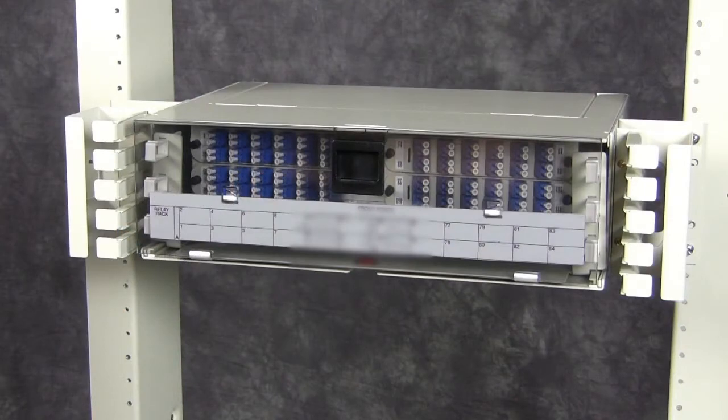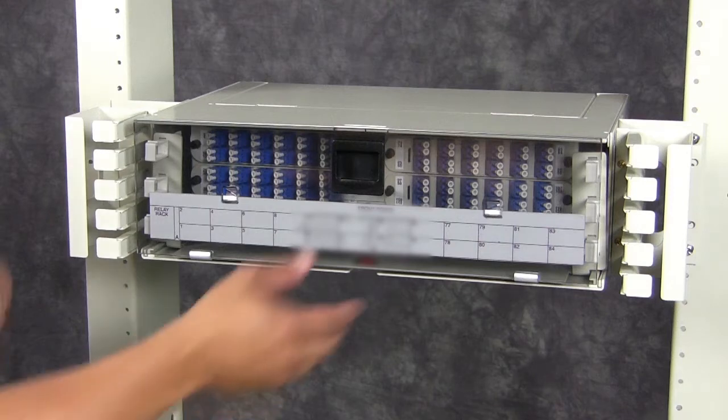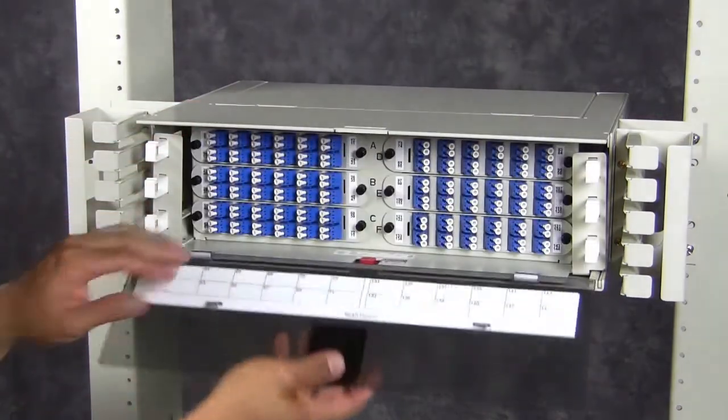Patch cords are usually connected between the adapters at the front of the panel and the active equipment on a nearby frame. To connect the patch cords, open the cover at the front of the FPX panel chassis.